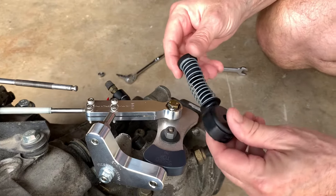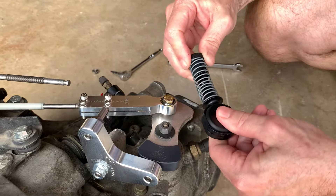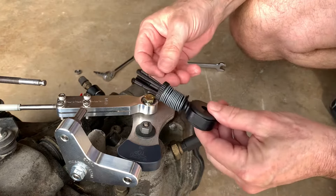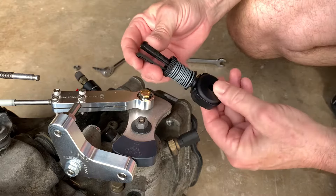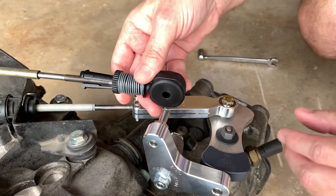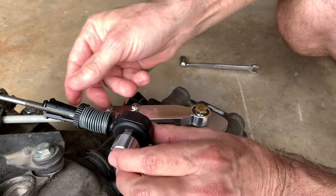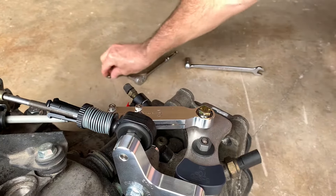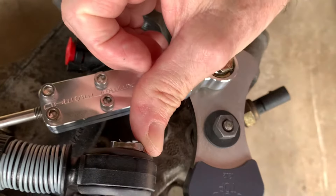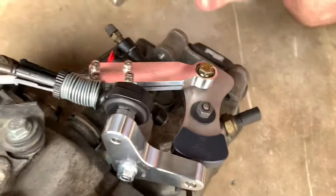Next we're going to install the side-to-side cable, which already has the perfect pivot bushings in it. We're going to open the fingers up so that the three fingers are open, and install it onto the side-to-side cable. Then we're going to get it slipped onto the side-to-side pin. Once it's slipped on the pin, just like on the pivot axle, we slide the shiny metal clip on. Now it's ready to go.